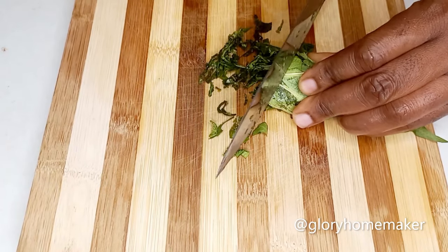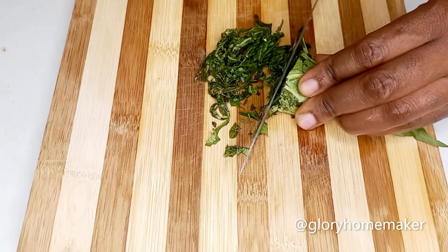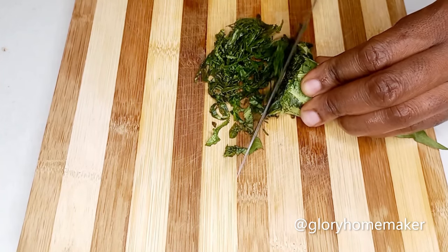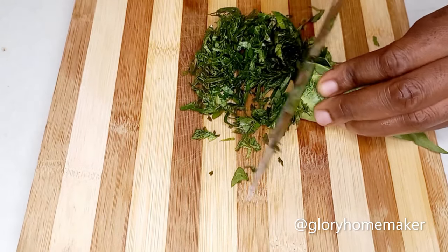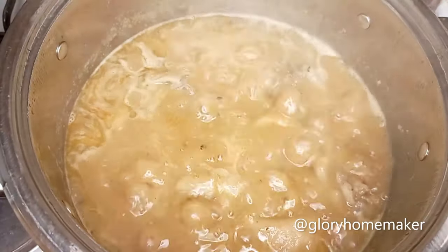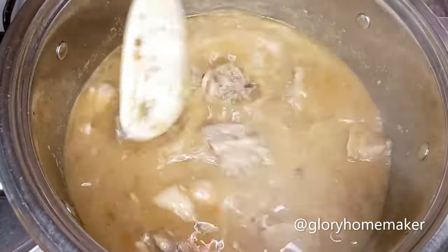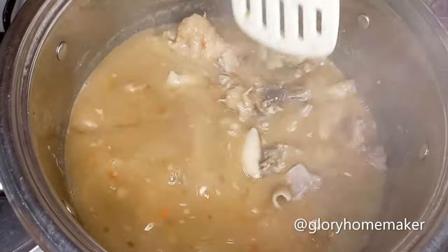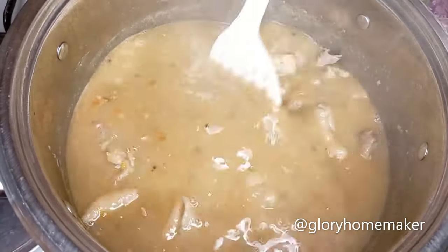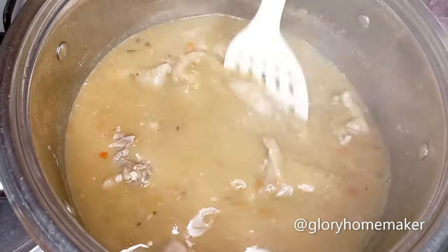Now I'm cutting my leaves. If you've been following my channel you'll notice I wash my leaves before cutting so that I don't lose the health benefits. The soup is steaming beautifully. If you observe, the yam has formed a paste that has thickened the soup.